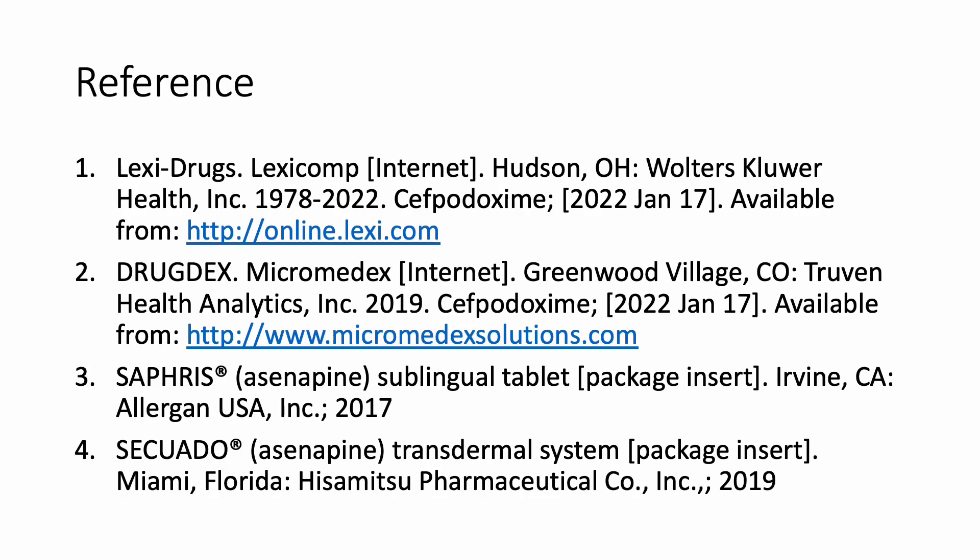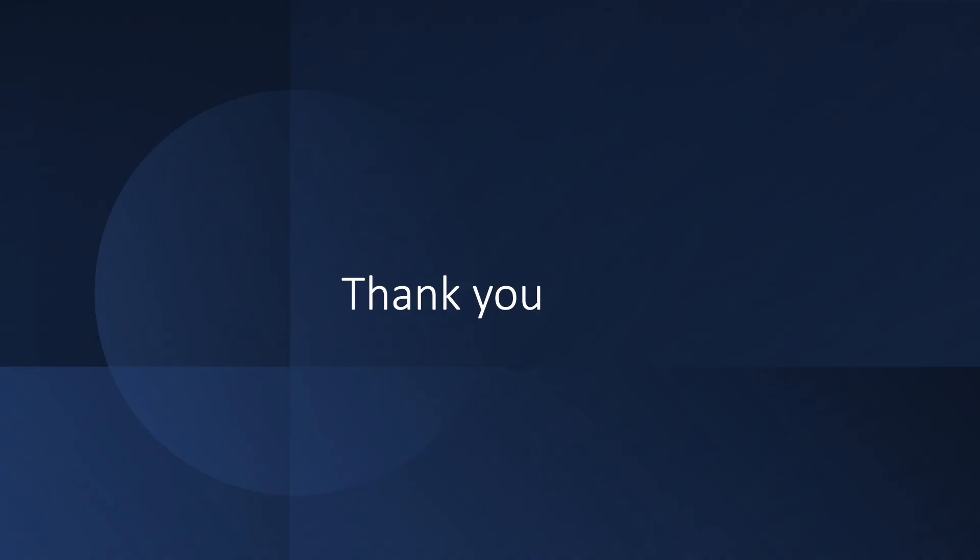That concludes my presentation about asenapine. Thank you for tuning in.